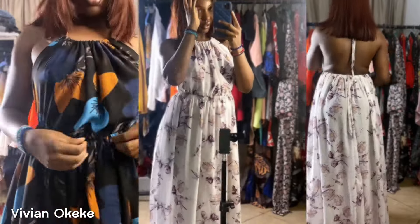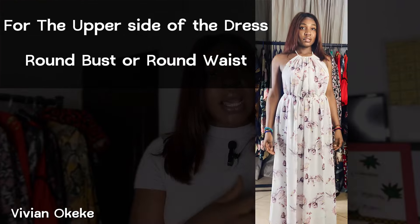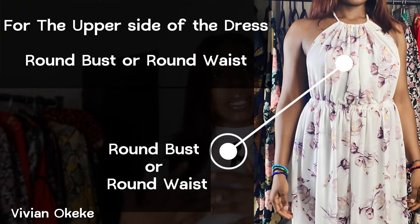Let's talk about the measurements used to make this dress — you don't need many. I'm going to talk about the measurements and then show you how to take them. The first measurement you'll need is your round bust. The dress has an upper part, and to create it you just need your round bust. We're going to multiply the round bust by two or three to get the ruche effect, depending on how big your bust is.